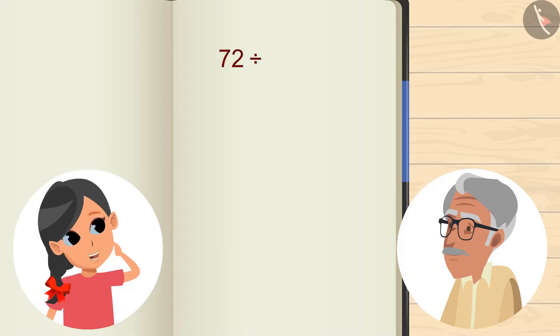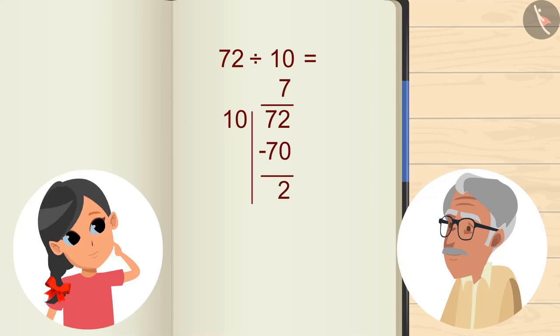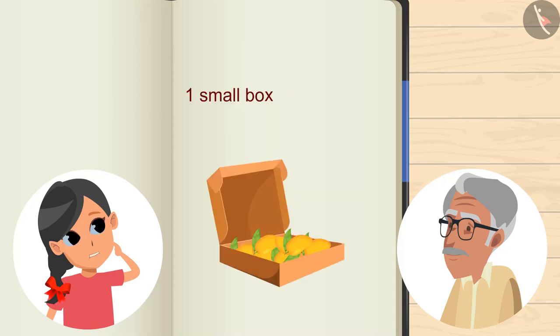For this, we will divide 72 by 10. You can pause the video and try to calculate the answer and then verify your answer with the answer shown in the video. The result is 7. Hmm, some mangoes are still left. Yes, Grandpa. 2 mangoes are still left. Well, this is so good. 7 mangoes will comfortably fit into 10 boxes.